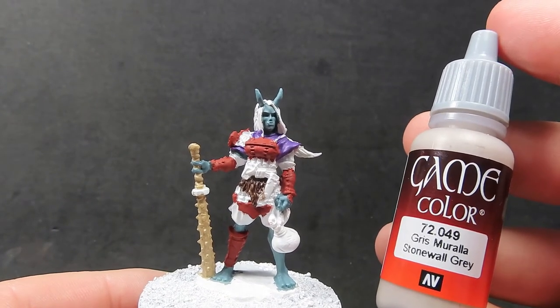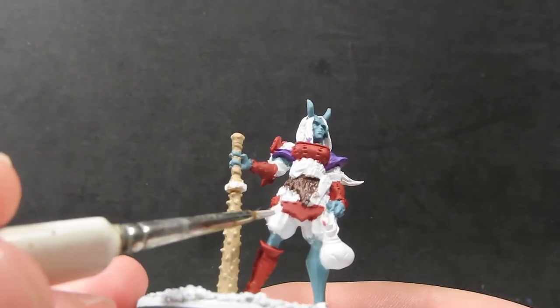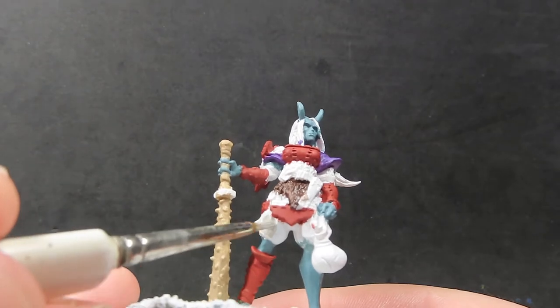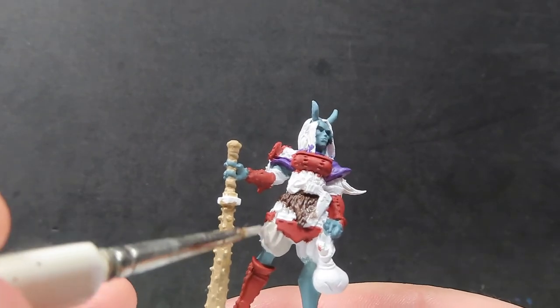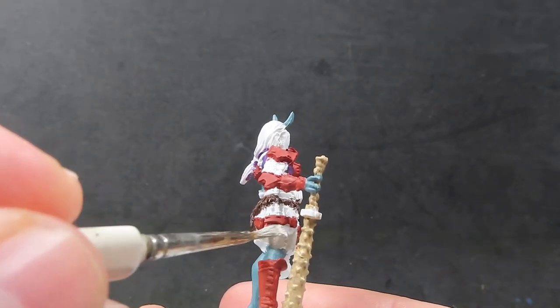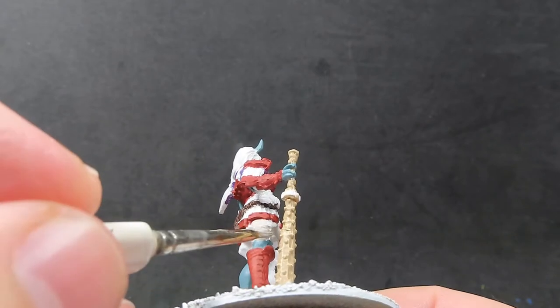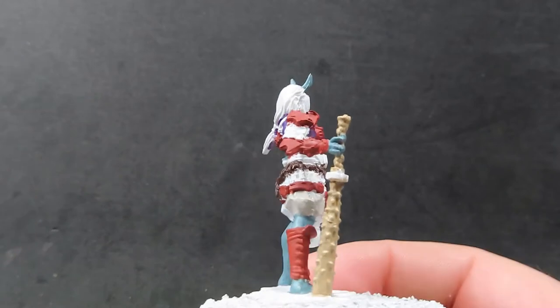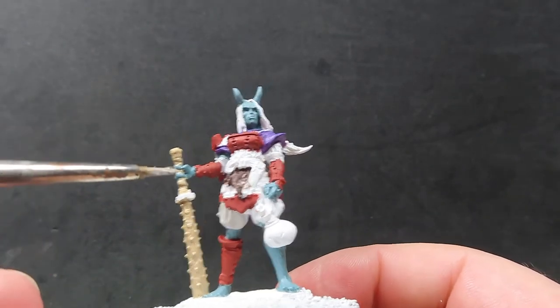With her club painted up, we're going to come in with some stonewall gray. We're going to apply that to her under clothing — basically her pants — and she also has some sleeves that are just underneath her armor that are slightly peeking out, so we want to make sure we pick those out as well. Be very careful to avoid painting anywhere we don't want to, especially now we're getting into a lot of small fiddly areas on the miniature.